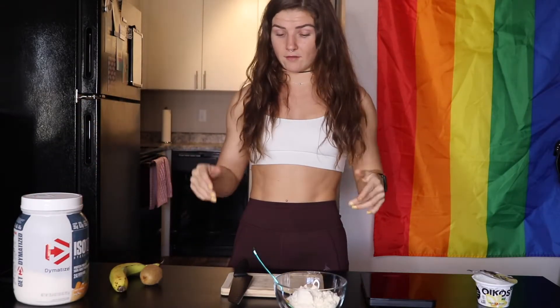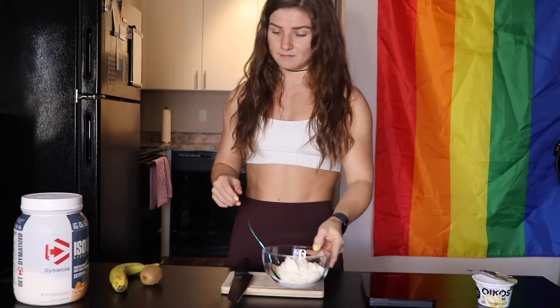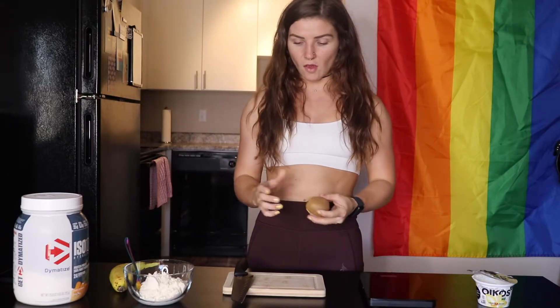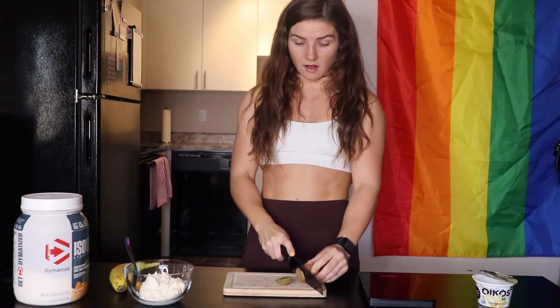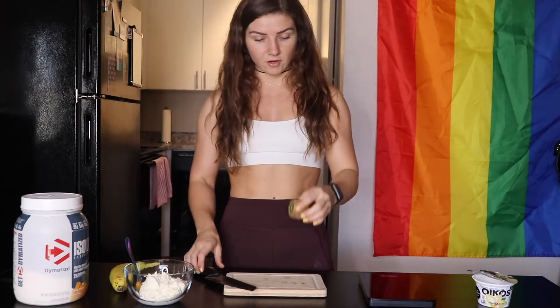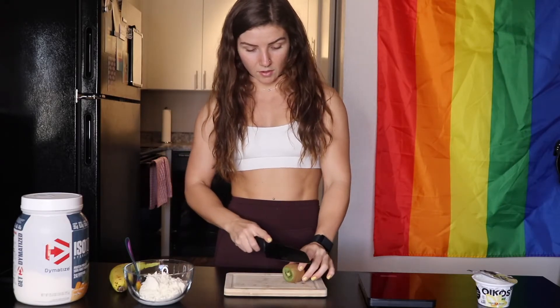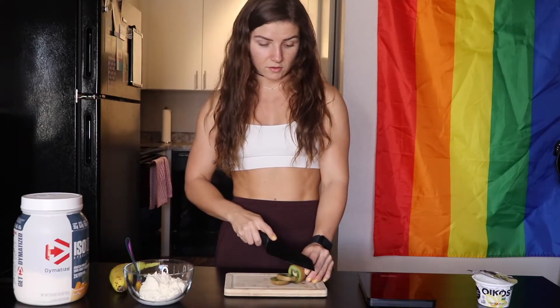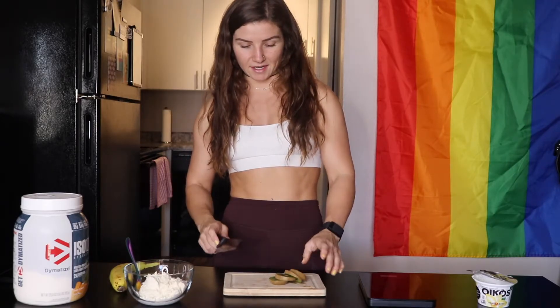So then I'm going to cut up a kiwi — I have to measure how much I'm eating since I'm in prep, but you can top yours with however much fruit you want. I'm going to cut off the ends first. Kiwi is so cute, it's literally the cutest. 55 grams of kiwi is what I'm going to be doing. Also, if you don't eat the skin on your kiwi, you're missing out on loads of nutrients — and it adds great texture. So definitely make sure you're eating the skin of your kiwi.